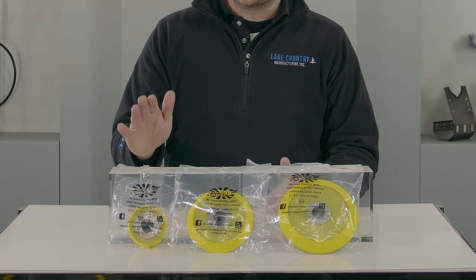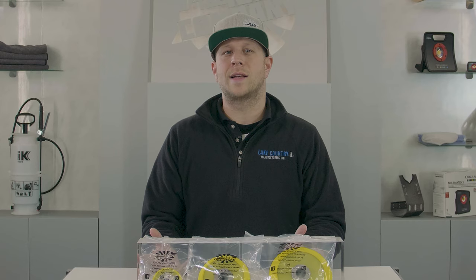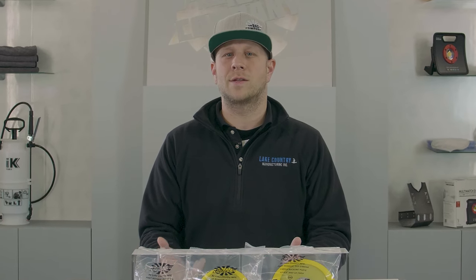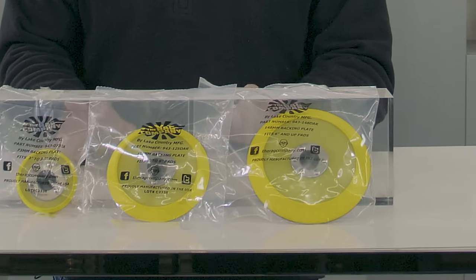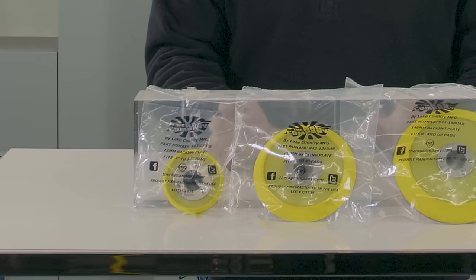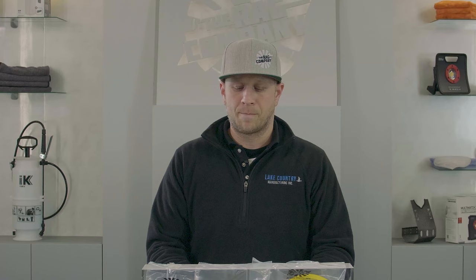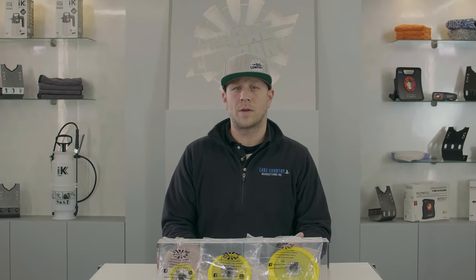These machines are great for the beginning detailer or for somebody that's looking for polishers for specific purposes, because they're interchangeable. As you know, most of the new professional polishers utilize a backing plate specifically made for that tool, while these entry-level DA polishers give you the ability to change between different sizes of backing plates and utilize different size pads within one machine. A great beginner's tool, and these backing plates just add to the possibilities of what you can do with it.